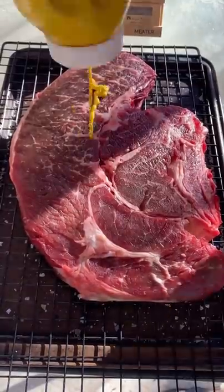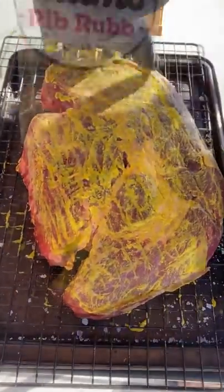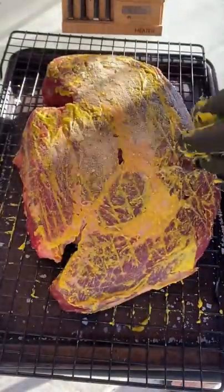Alright guys, poor man's burnt ends. I'm gonna start off by slathering this chuck roast with mustard, and trust me you will not taste the mustard once it's done. I'm gonna season it with Adam's Rib Rub — you guys can use whatever works for you.